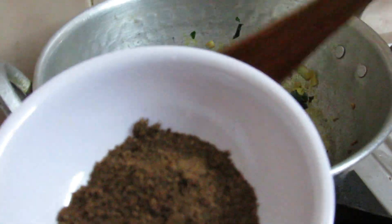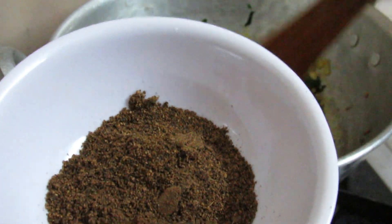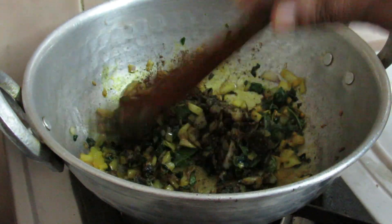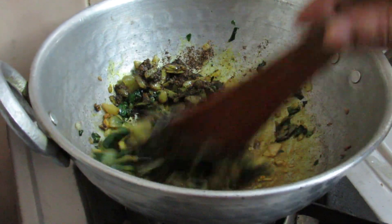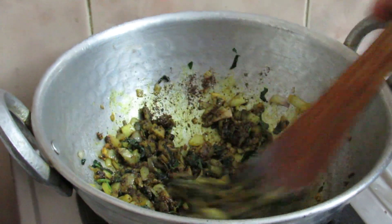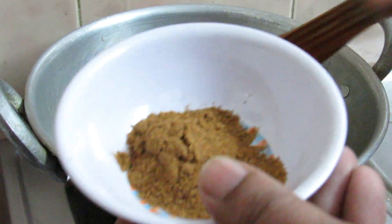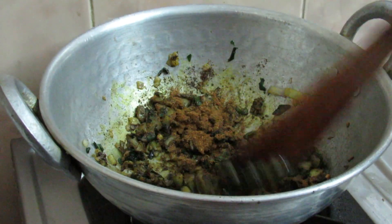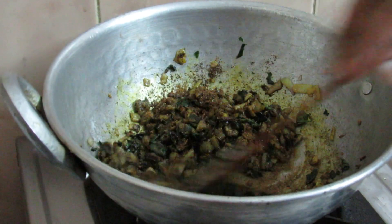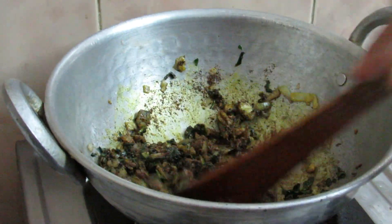I put the oil in the middle of the pan. I put a tablespoon in the pan.